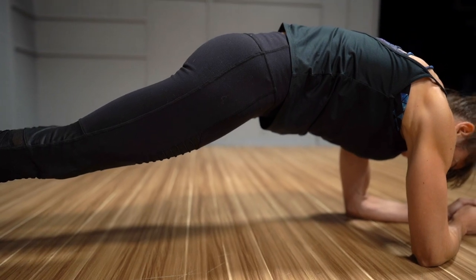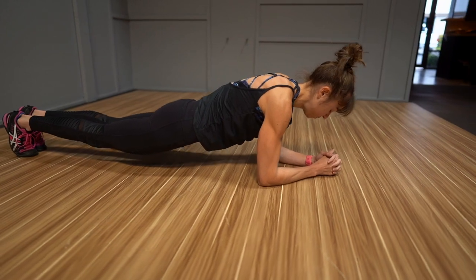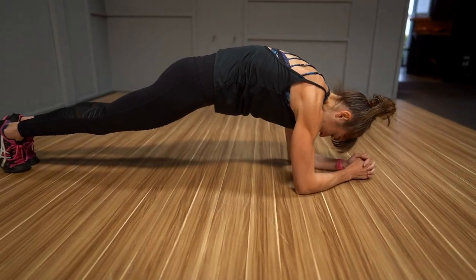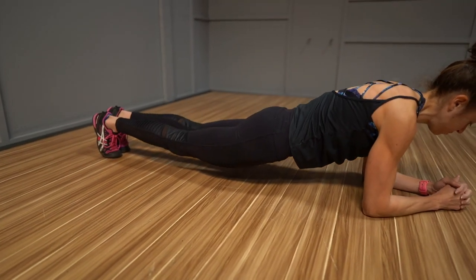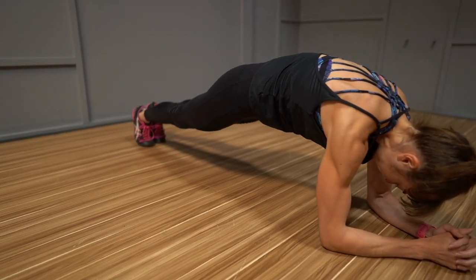You will use the tuck up to engage those lower abs, but also challenge your abs to protect your spine as you test out your spinal extension, slightly dropping your hips towards the ground. This forces your abs to brace as you extend, but be mindful you don't end up simply engaging your lower back.